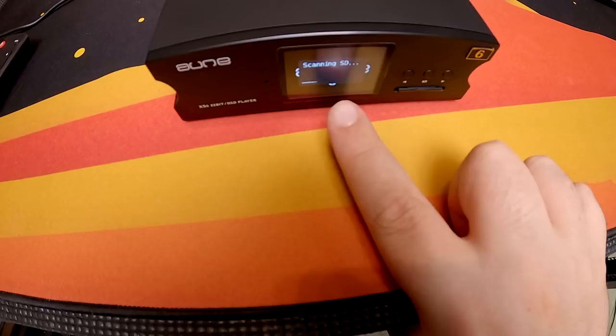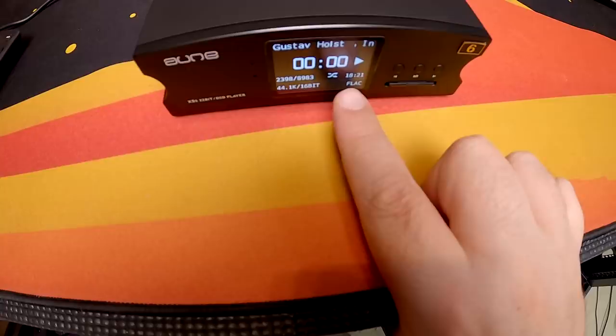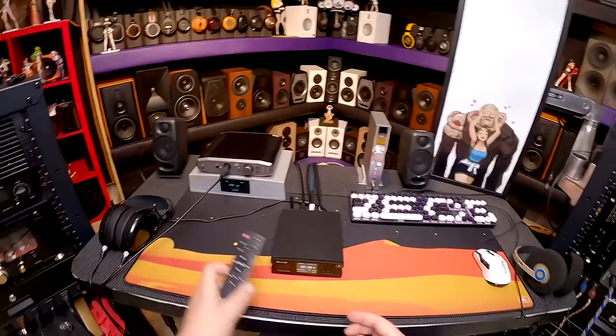Click, wait, halt a little bit — own, scan, wait, done. 8,983 songs.